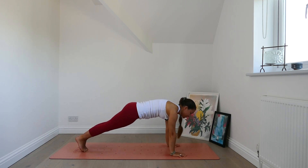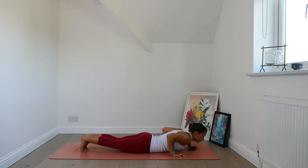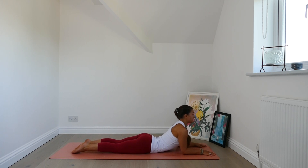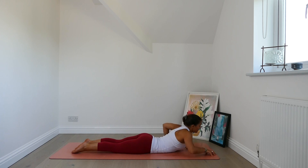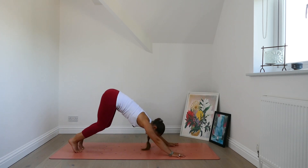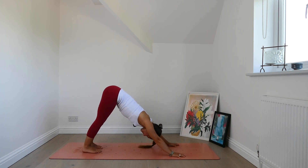Breath in. Exhale, chaturanga or modify. Inhale, find your way to sphinx. Exhale, pull the chest forward. Lower the chest down. Find your way back to downward facing dog. Take a breath to settle in, and a long exhale out.